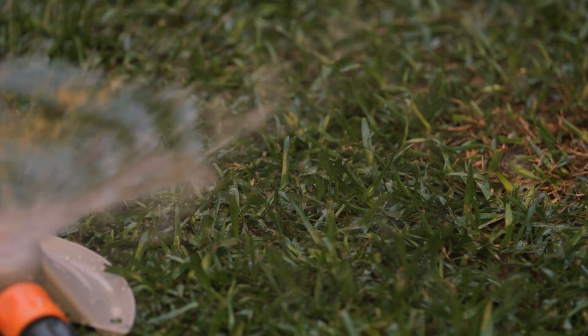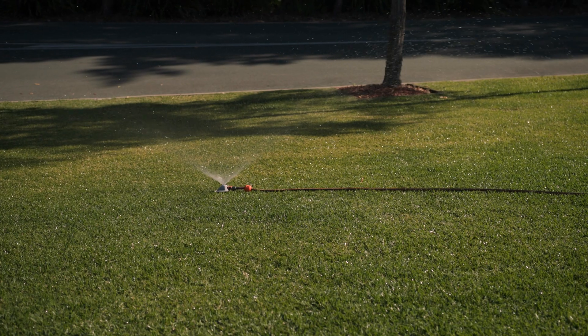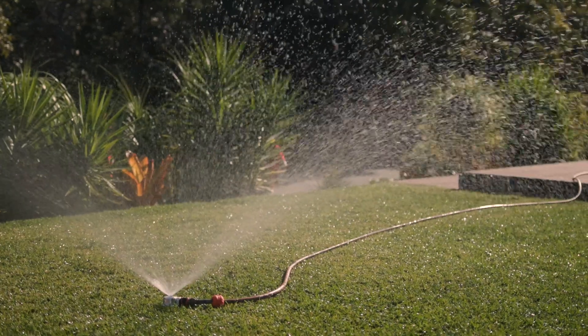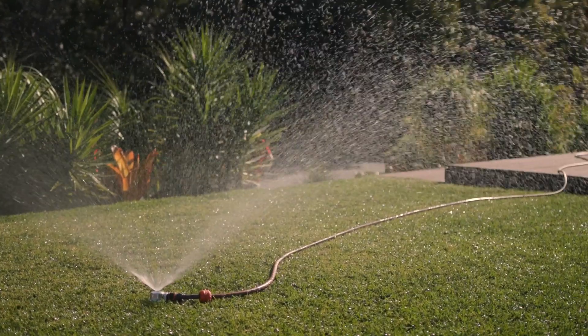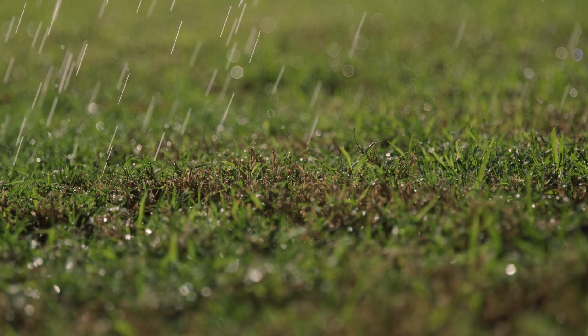Warm season grasses such as buffalo, couch, or kikuyu require deep watering once a week, depending on conditions. However, if your area is humid overnight, water only in the morning to prevent the onset of diseases caused by evening watering. If your region has experienced ample rainfall, then there should be no need for any extra watering at all.